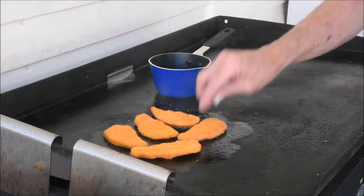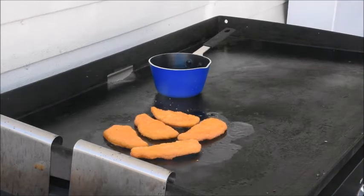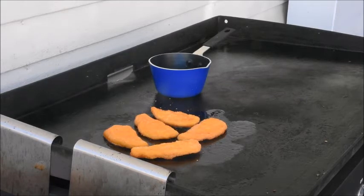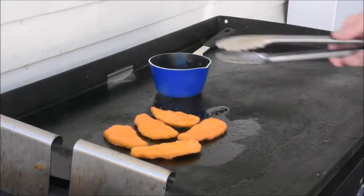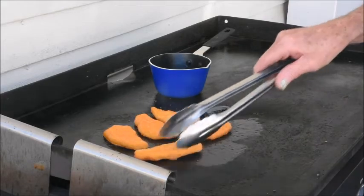Since they're fully cooked, all we need to do is just brown them a little bit, which isn't going to take very long. The chicken strips I did let thaw out partially in the refrigerator, so it doesn't have to cook so long on the grill.